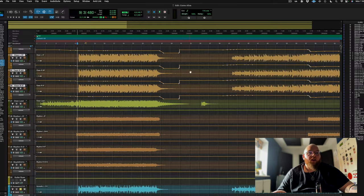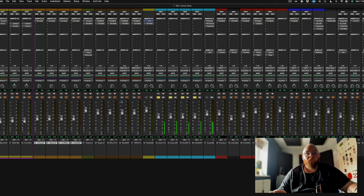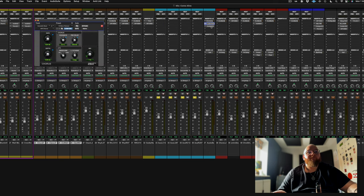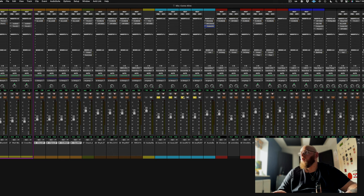Acoustics - they're all feeding into this bus, the solid state channel strip. I use a lot of different SSL plugins. That's got a preset on it - CJM acoustic guitar - a little bit of chorus, only 7%, and a Fairchild 670. What more do you need? Fairchild on acoustics - delightful.